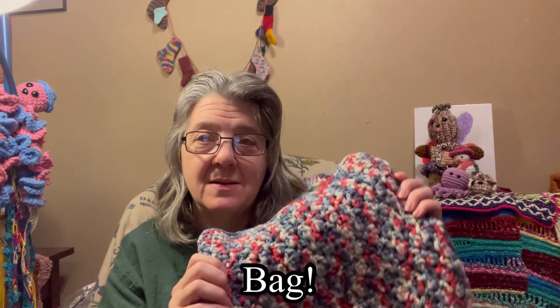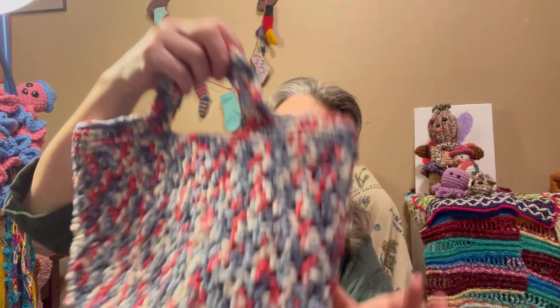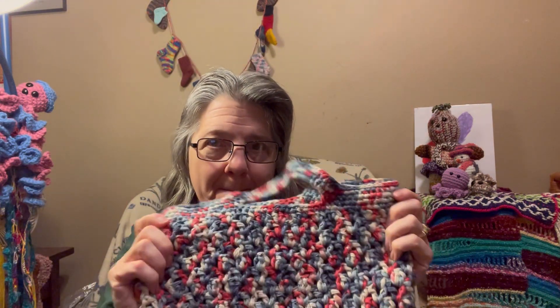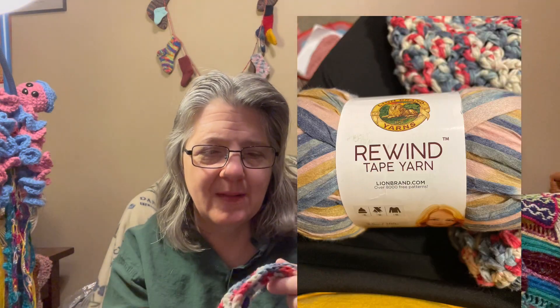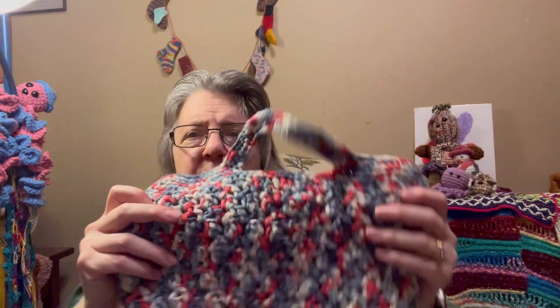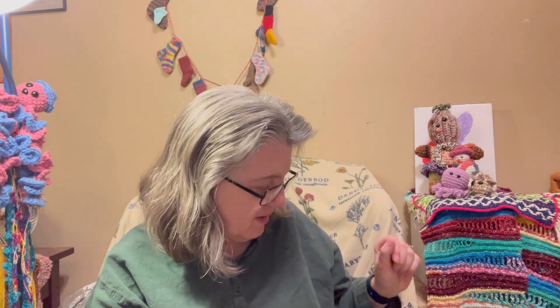This next one is my own pattern — my crochet market bag — so it's definitely done my way. I can't think of the name of the yarn right now, but I like the colors. This bag weighs 5.2 ounces or 148 grams.